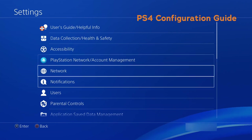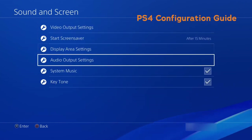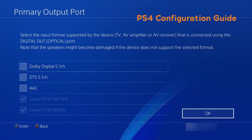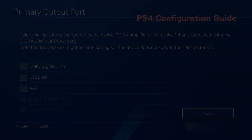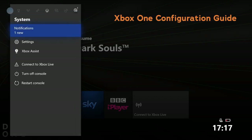To configure your settings for PS4 or Xbox One, please see the following footage.